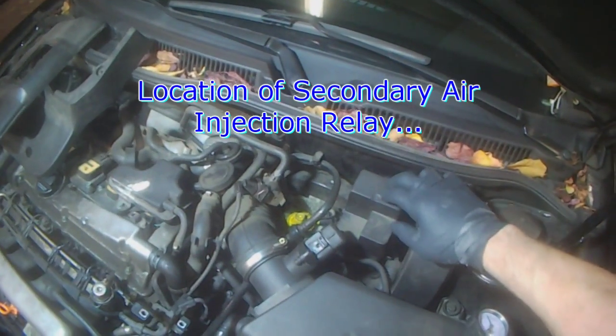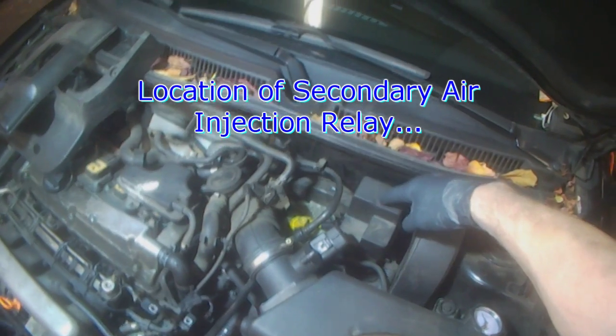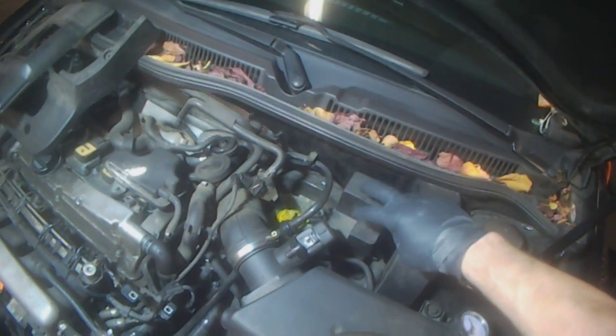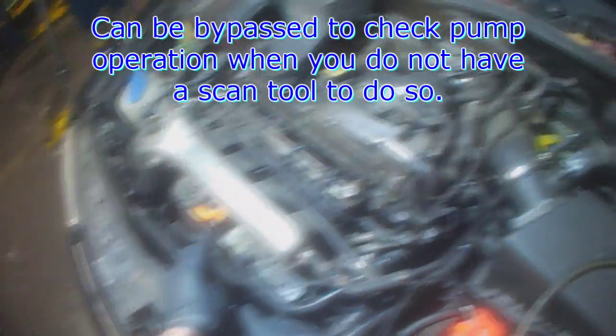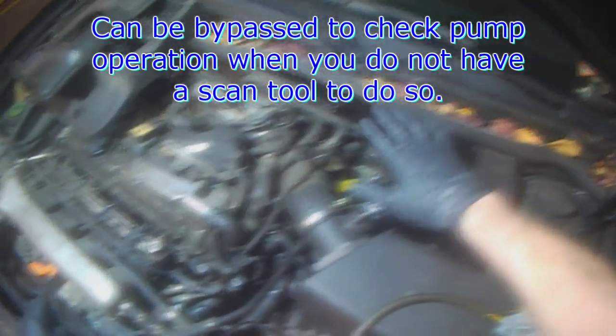I've shown before where there's the secondary air relay. You take the relay out and you bridge the two contacts — power and the load side — and then you should get the pump working, so you can do that.